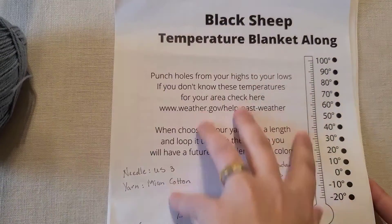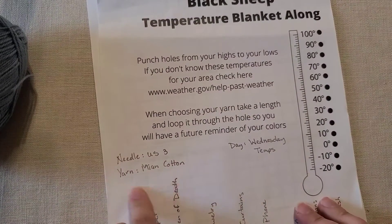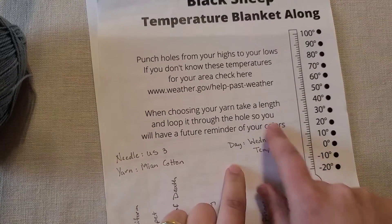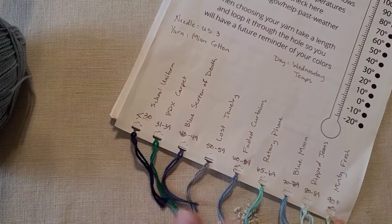Here is my temperature blanket along front page — we have seen all of this before. It reminds me what needle I'm using, what yarn I'm using, what day's temperatures I've decided will be my square of the week, and of course I can go down and check which color I chose.